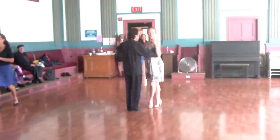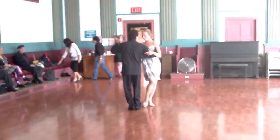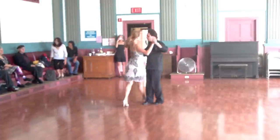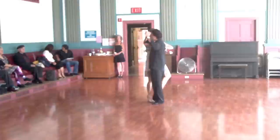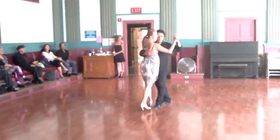Hopefully you guys have it well enough you can use it in your dancing now. Up and sacada, back, ocho, five, front, portado, leg wrap. Voleo al piso and out.